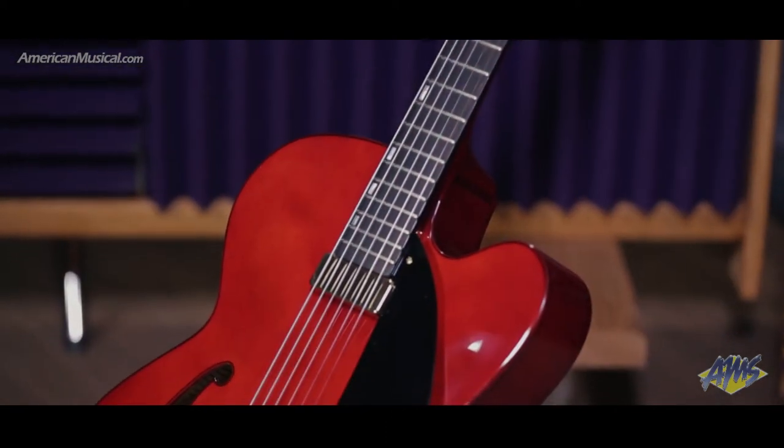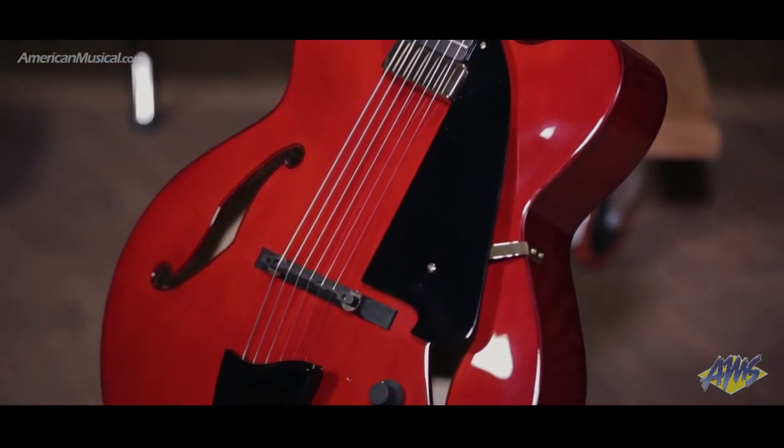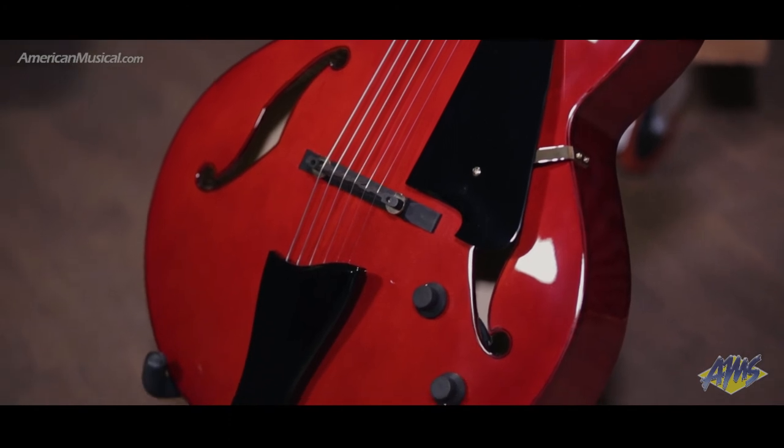The three-piece mahogany maple set-in neck features a comfortable profile, and the bound ebony fretboard with hand-rolled fret edge treatment means this guitar plays effortlessly.